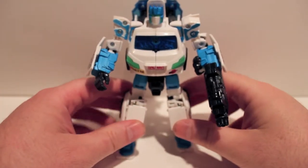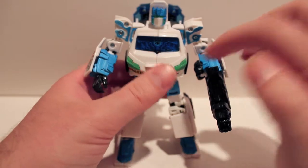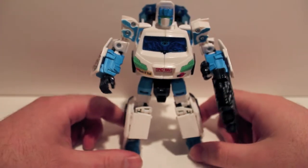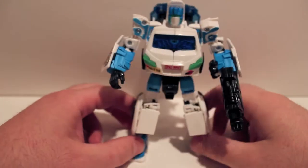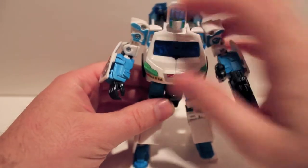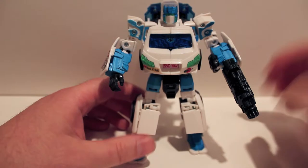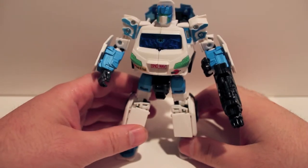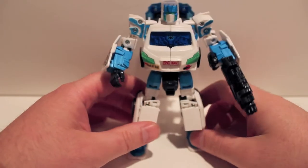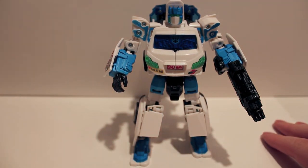It doesn't really fit Soundwave, but what are you going to do? Overall I do like this guy. I do really like this mold. The panel lines are a bit much in vehicle mode, but there's literally nothing you can do about that and I still think it looks good. I think he looks cool as Soundwave. It's a very G1-esque head. I do like the decos and the decals and all that stuff. So yeah, this has been our look at the BotCon 2012 box set Soundwave.